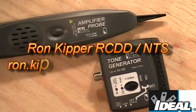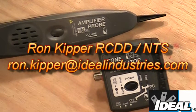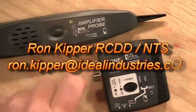Hello and welcome back to the channel. I'm Ron with Ideal. In this segment I'd like to talk about Ideal's Tone Generator and Amplifier Probe.